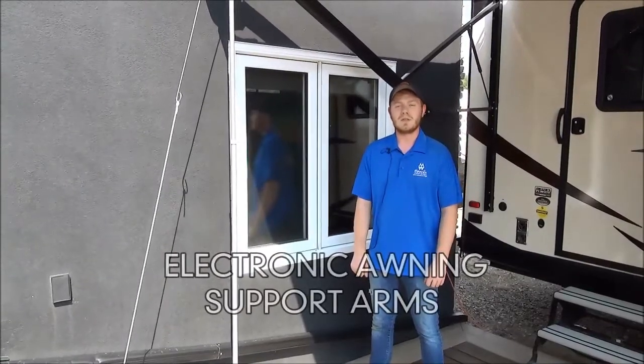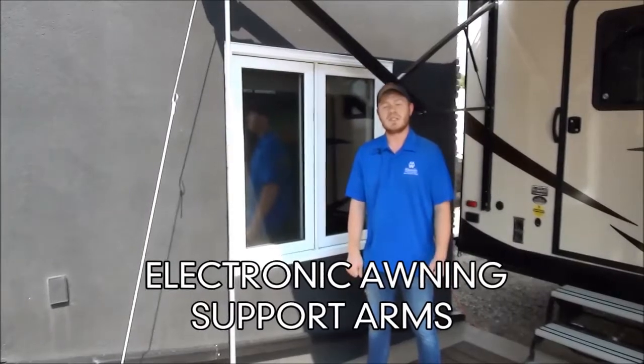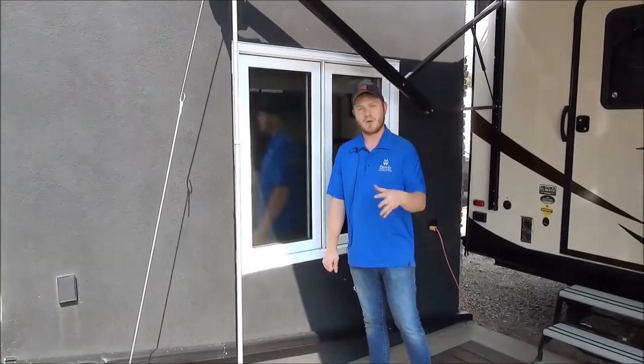Hey everyone, it's Mac from MyNerds Leisure World. Today I wanted to talk a bit about awnings and some of the damage we've been seeing on them from long-term use.